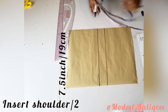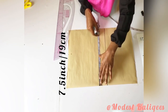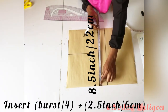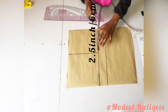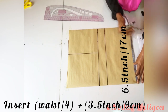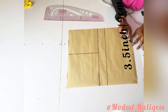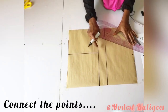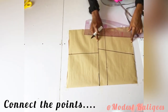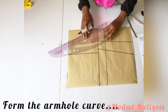Next I insert my shoulder measurement divided by two — my shoulder is 15 inches, so that's 7.5 inches or 19 centimeters — and connect that, then form a vertical line. Then I insert my bust divided by four, adding 2.5 inches ease allowance. I go and insert my waist divided by four, adding one inch plus 2.5 inches for ease, and connect all the points.